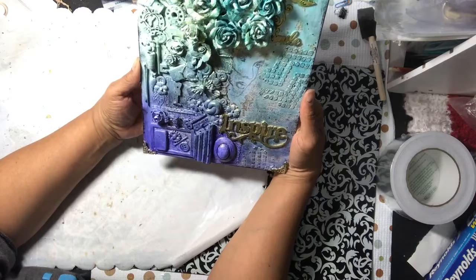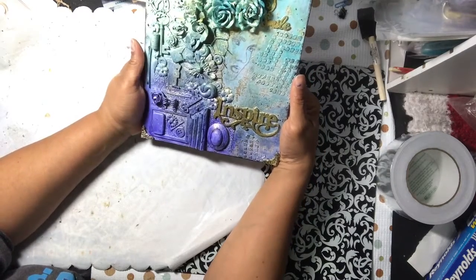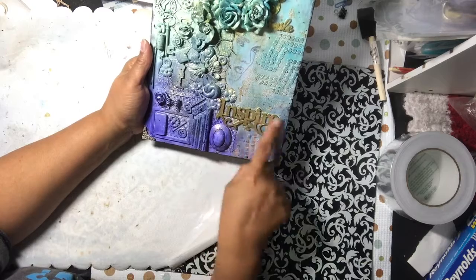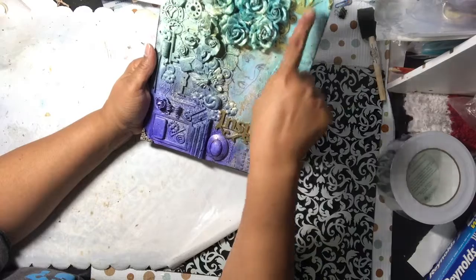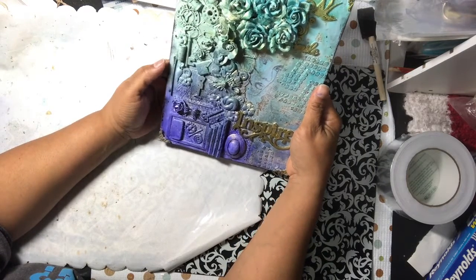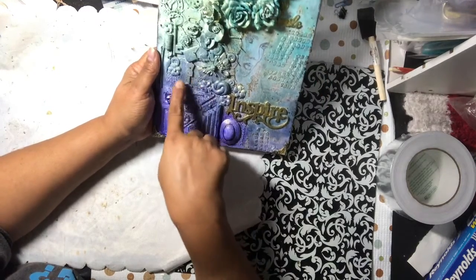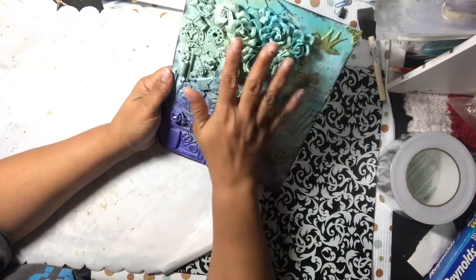I wish I could put a picture of what it looked like before I painted it — it was really pretty. The flowers were so many different colors, and the Dollar Tree wood pieces were all different shades of brown. I had brass, silver, and gold as far as the metal pieces, plus a metal frame and a wood dress form, and tons of flowers.